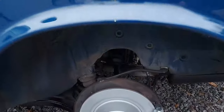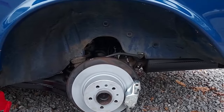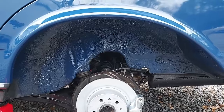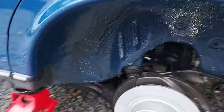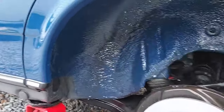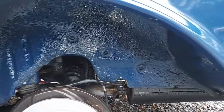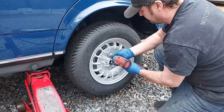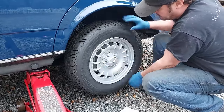Here we are at the rear — you can see some dirt up in there. That's the before picture. And there's the after — still wet, but you can see the nice factory blue paint in there, plus the overspray where they sprayed the rocker panels at the factory. Everything up in there has already been replaced, but it looks fantastic.